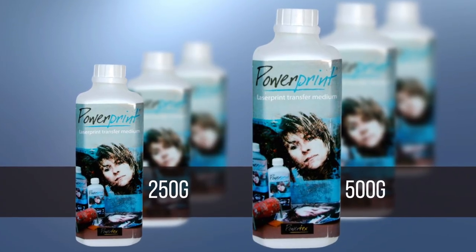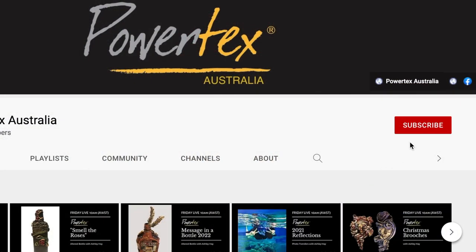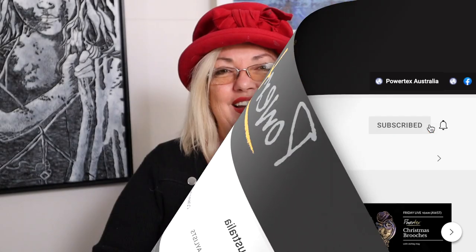PowerPrint is available in 250 gram and 500 gram bottles from anyone who stocks Powertex Art Supplies, including Powertex Australia and other suppliers around the world. Don't forget to like and subscribe to our channel so you'll get all the notifications of upcoming new videos. Enjoy creating and I hope to see you soon. Bye!